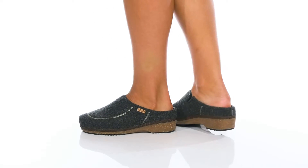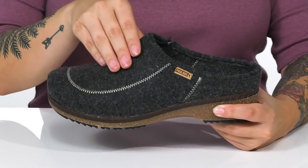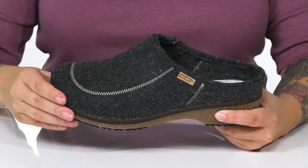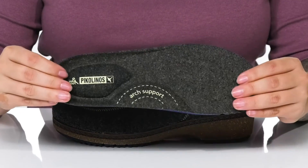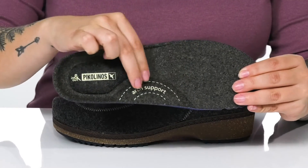Give your style a lift while wearing these clogs. They have a textile upper with a textile inner lining. They also come with a removable insole that has perforations for added breathability, and it's also going to give you arch support.